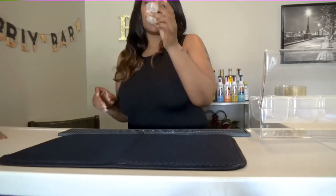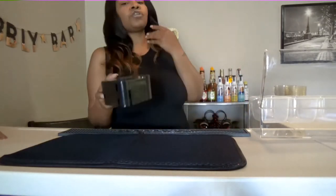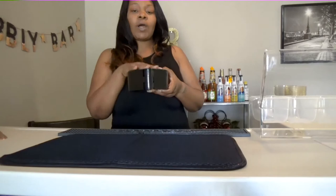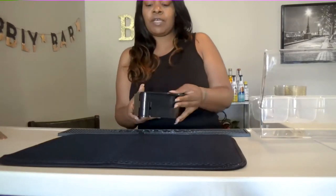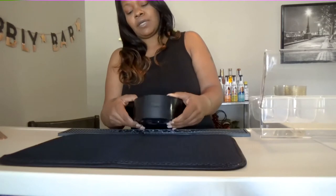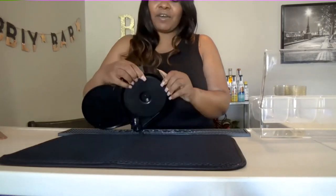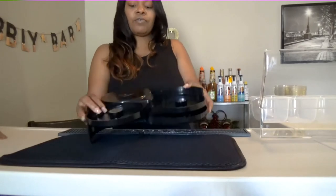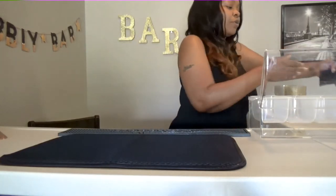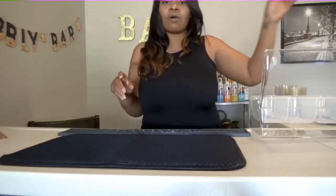I also like to keep a couple of shot glasses just for people who want shots. Next, you have your caddy — this is your sugar and lime caddy for shots, margaritas, whatever type of drinks that require a sugar rim. You can purchase one of these on any bar website. So you have your lime juice, your sugar, and your salt, and that will go somewhere on your bar that is easy for you to just take your cup, put it in your lime juice, into your salt, and it's right there.